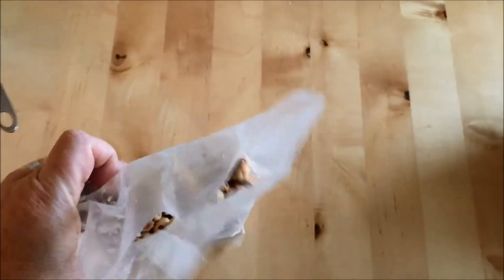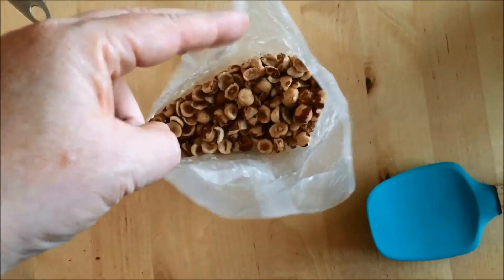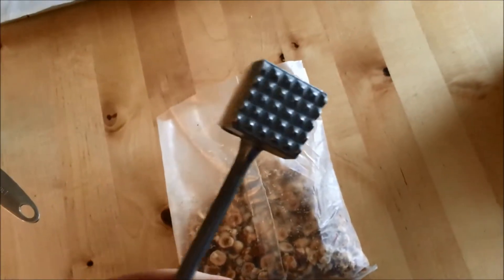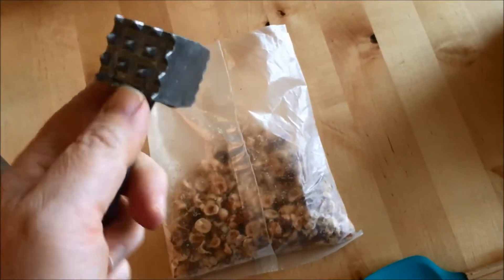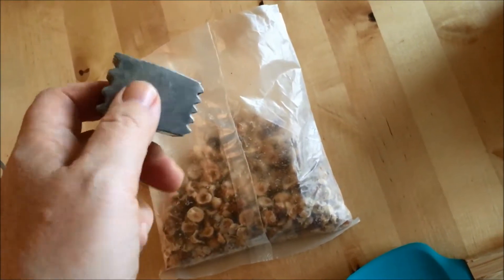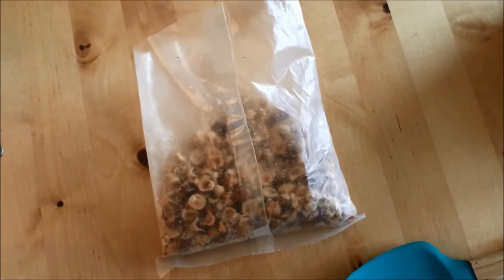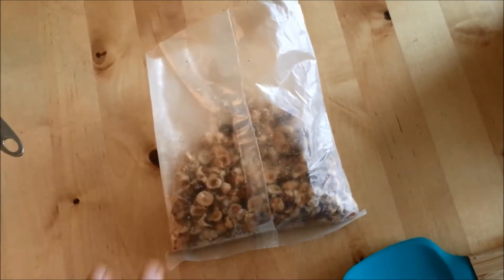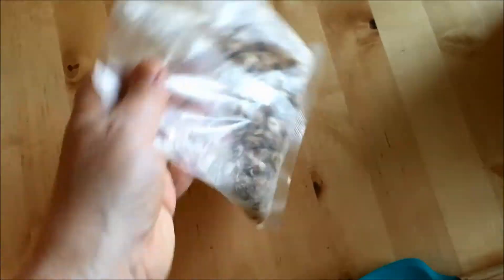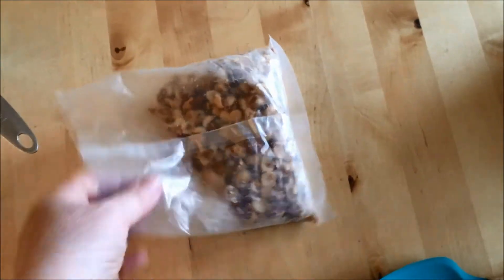Okay, so I crushed them up. It was really easy to do. You can see some are more crushed than others. I used this tool — I can't remember where I got it, it's something I've had for a long time. I didn't use the heavier part, just the side of it, but it's a really handy little tool. If you don't have something like that, you could use a hammer or a rolling pin, though a rolling pin would be a little harder with an open bag.